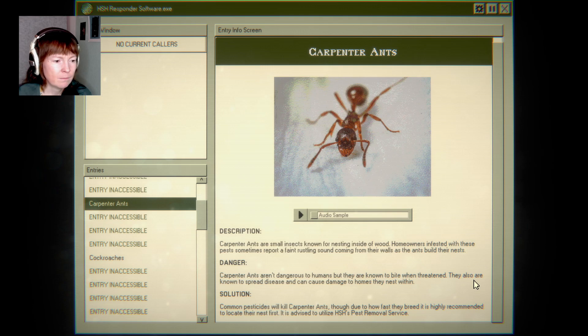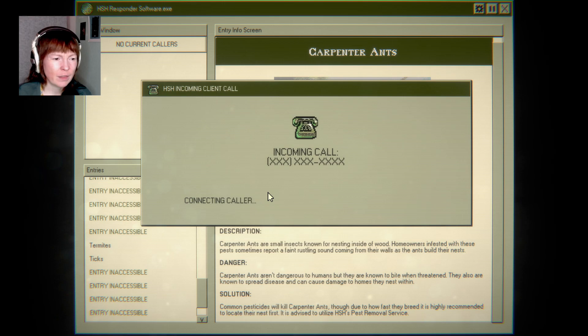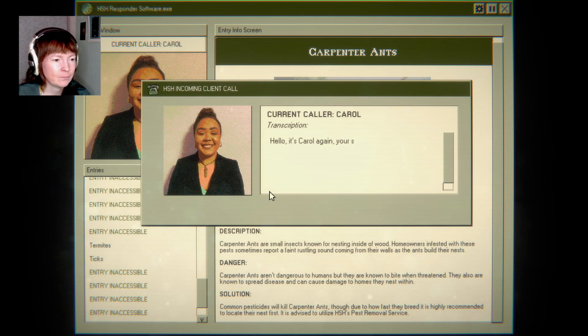Carpenter ants — are they the big ones that can bite? They are dangerous but are known to bite when threatened. Also, according to this, everyone has diseases like gophers — never heard that. Moles? Hello.